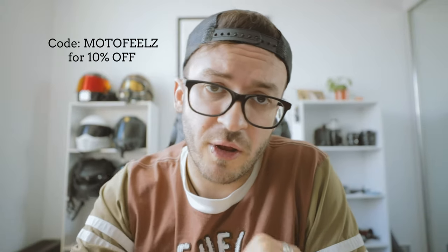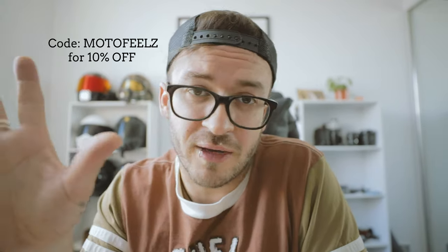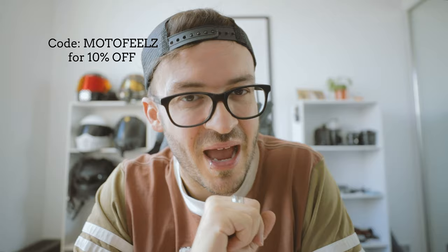Nice work, Quad Lock — you've nailed it. It's a good time; it's nice to have my phone back in my face again. That's pretty much it. I love my Quad Lock devices, so I thought I'd share my thoughts on this little bad boy. It's easy to install, it's pretty cheap, and it's going to save your phone. Oh — I almost forgot: use code MOTOFILLS for 10% off any of their products!